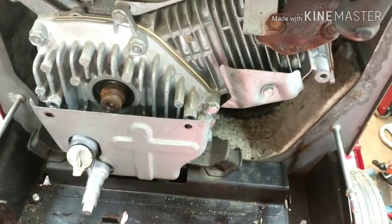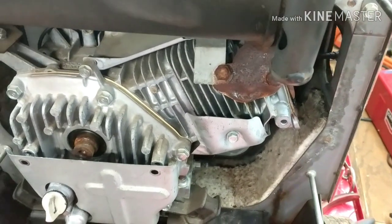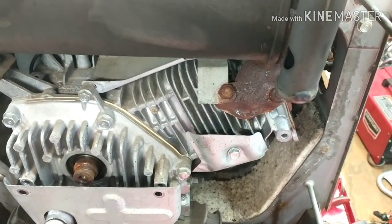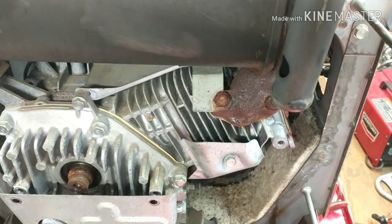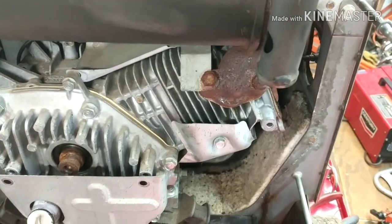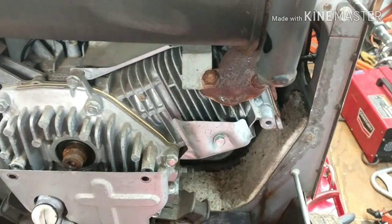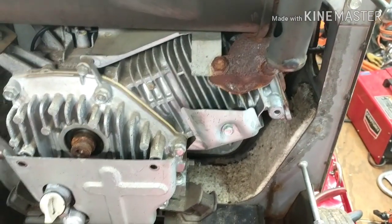When you do a compression check, compression is not real bad — it's on the lower side but in a respectable area. But with these four strokes, they have an auto decompression, so compression is not really the best way to check them. It's just going to give you a range. So what you want to do is a leak down test.